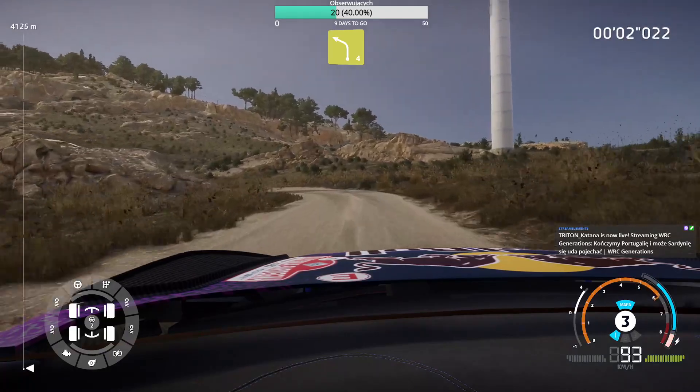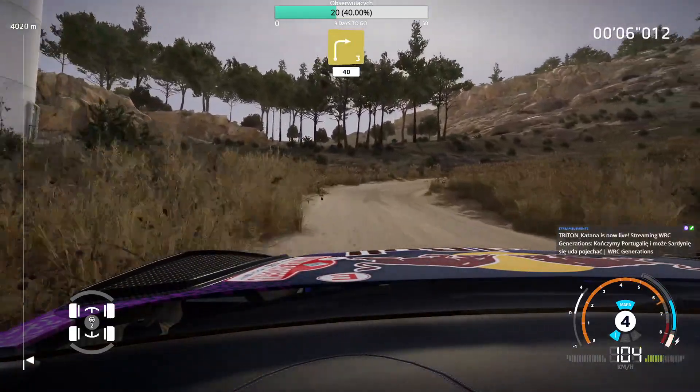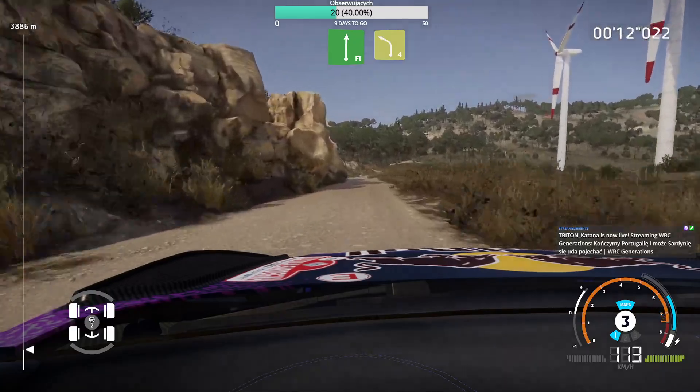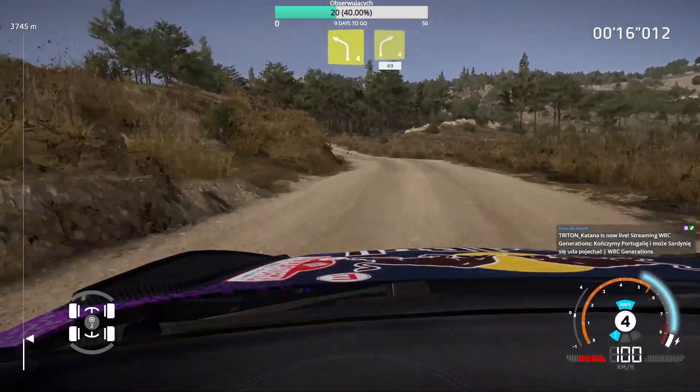Left 4 medium, to right 3 medium, 40. Flat right and left 4 short, and right 4 short, 40.